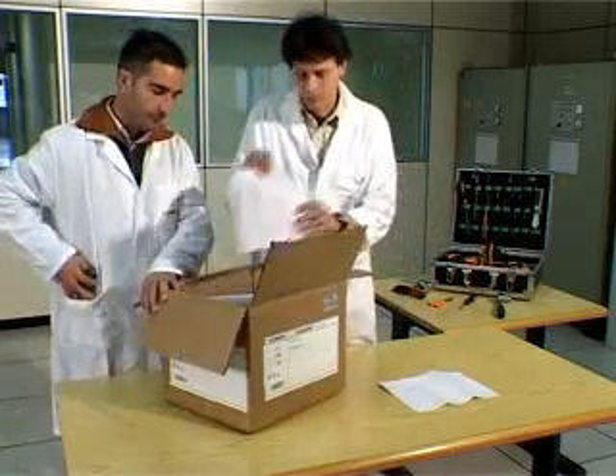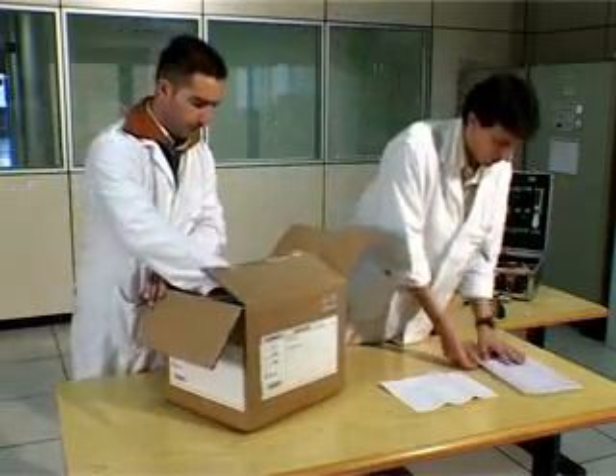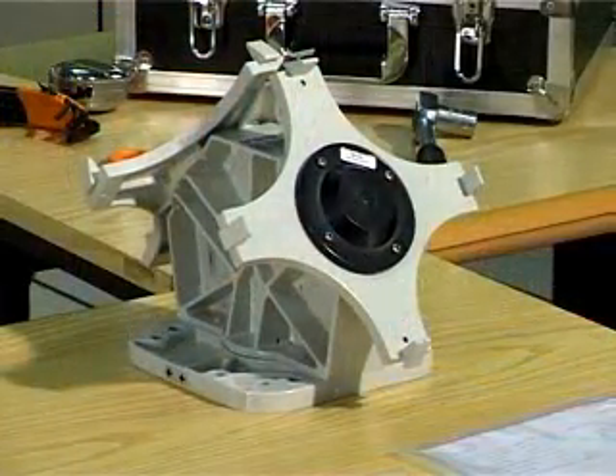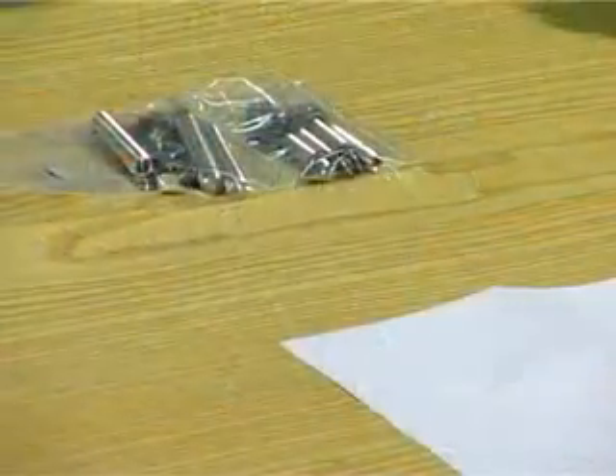Unpack the 1 plus 1 kit. Check that the instructions and all components are present.